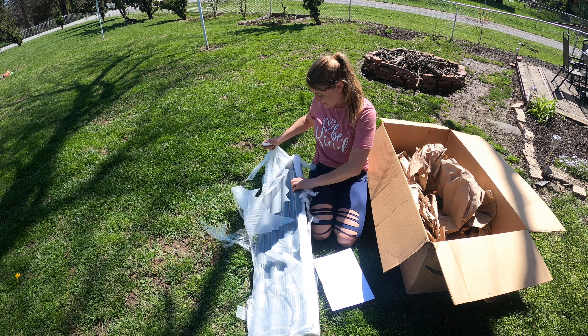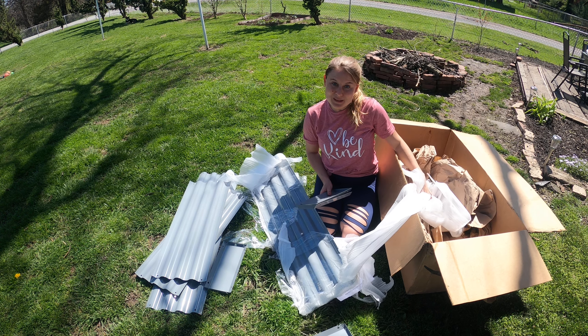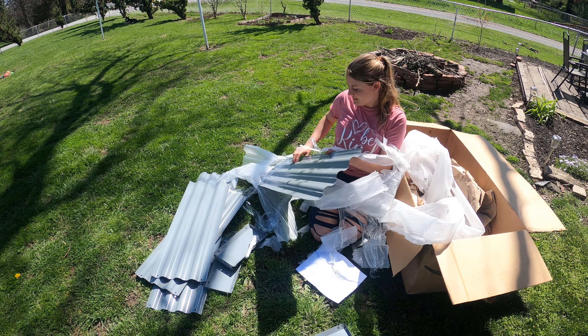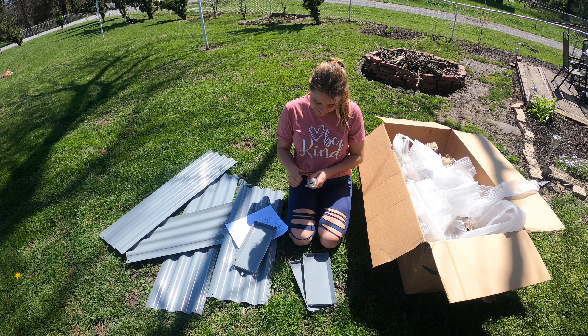We're going to use the box to put all the trash in. The material feels kind of like plastic but it is metal — it's a really nice metal, kind of movable and flexible. I like it. Who else loves putting things together? I don't, but I'm pretty good at it because I've learned over time, even though it's not my favorite thing to do. I'm not going to place this raised bed yet, but I'll find a spot somewhere in the yard. It looks really simple to put together — we'll see.